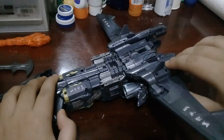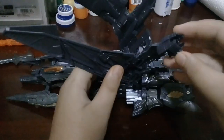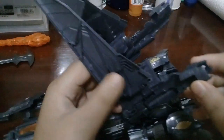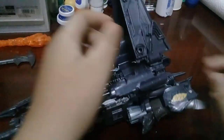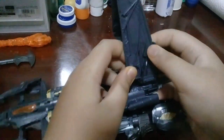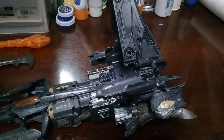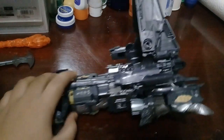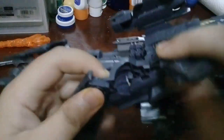You want to fold the screen up, and then fold the thrusters in the front just like this — and also on the other side. Then you want to take this part off. This part right here you want to put down, and make sure that this part goes into the hole right here — wedge it in.